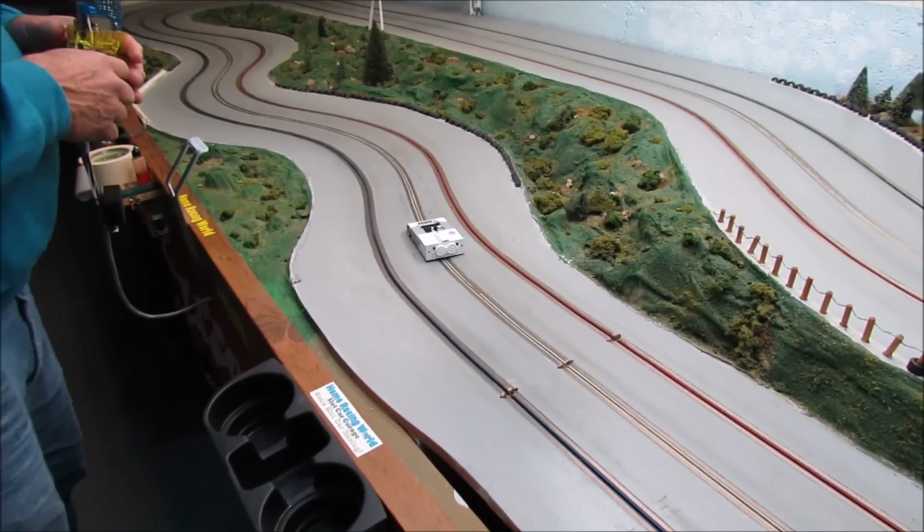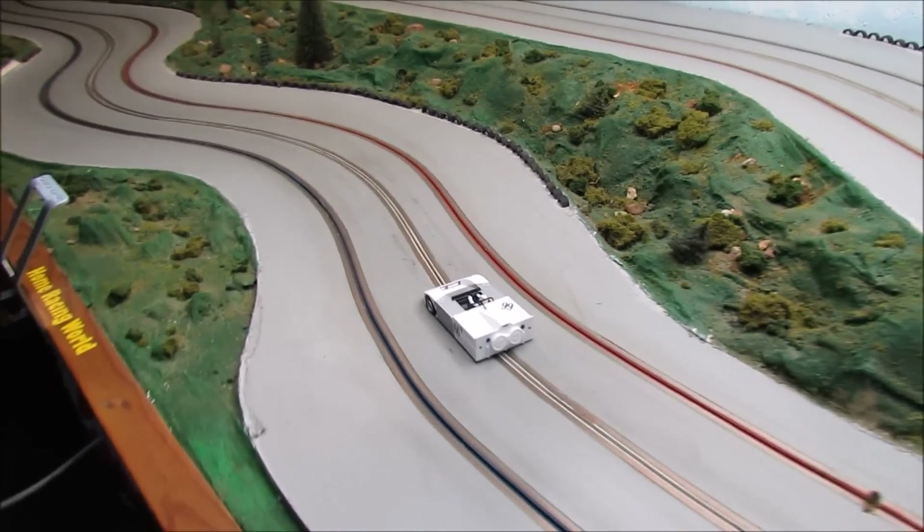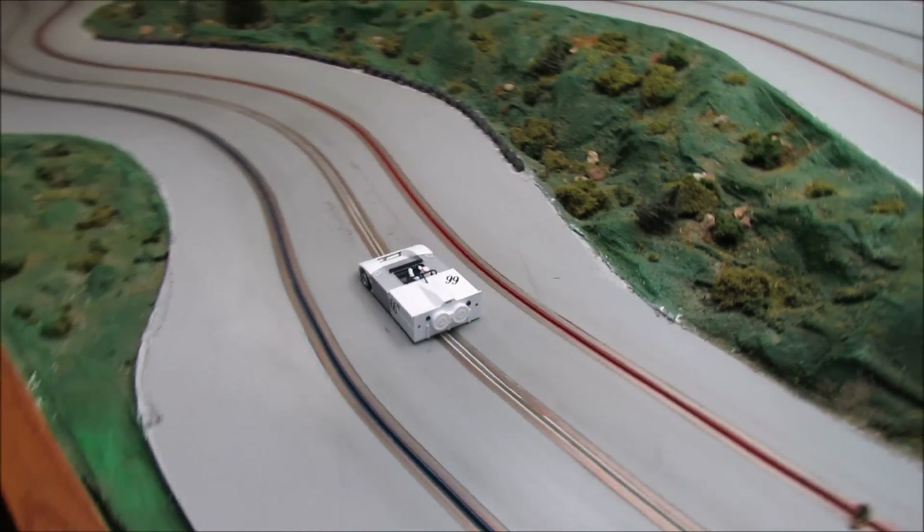Local racer Tom is here to help me test the CG Slot Cars Chaparral 2J and off we go.